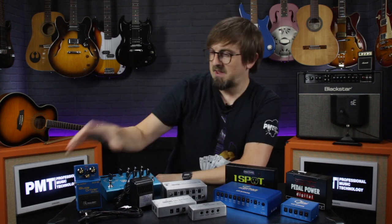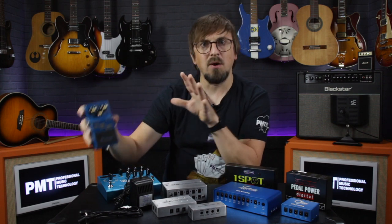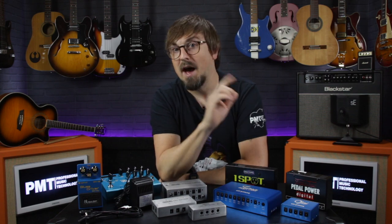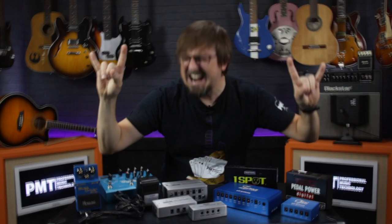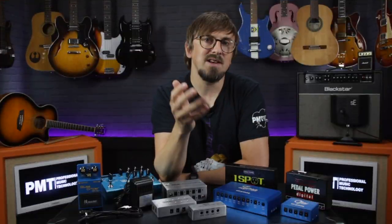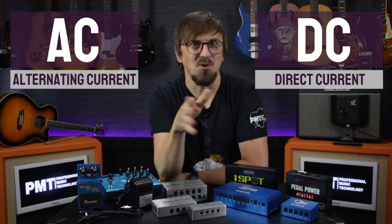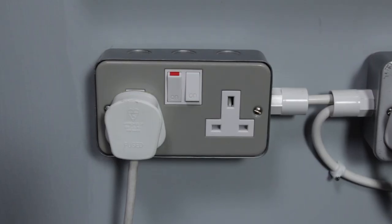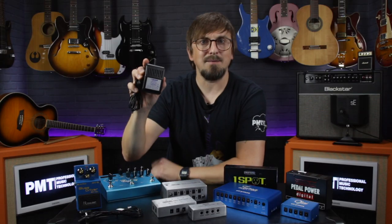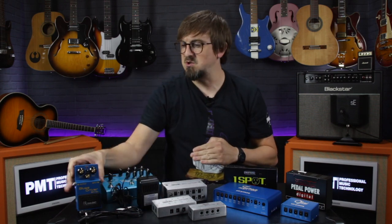Let's look at voltage first. Most guitar effects pedals run on 9-volt DC. You've probably already heard of the terms AC and DC — and I'm not talking about the legendary rock band — I'm referring to the electrical terms alternating current and direct current. AC is what comes out of the wall socket, 240 volts here in the UK, and an AC adapter converts that to DC, using a transformer to drop down the voltage so it's suitable for use with our pedals.